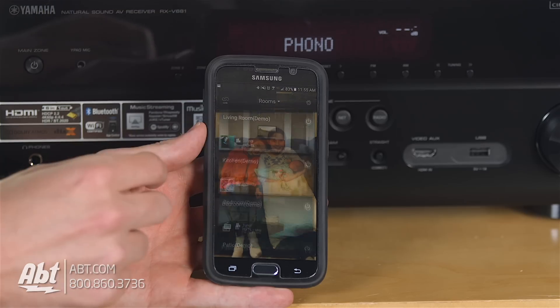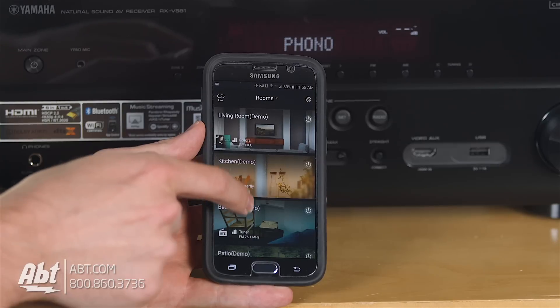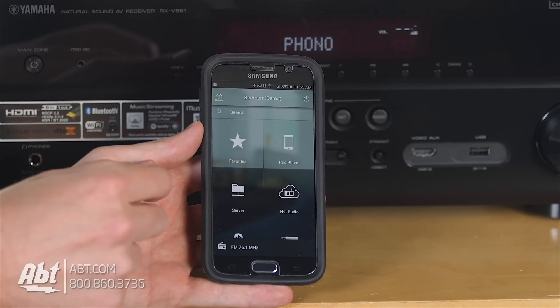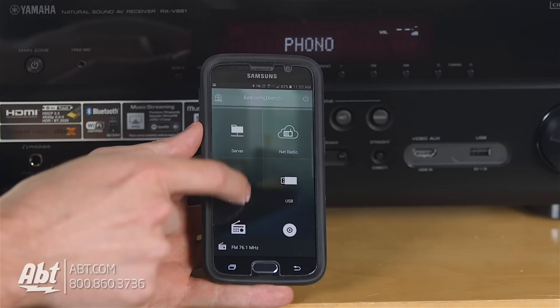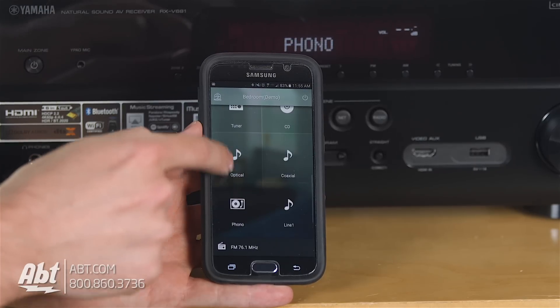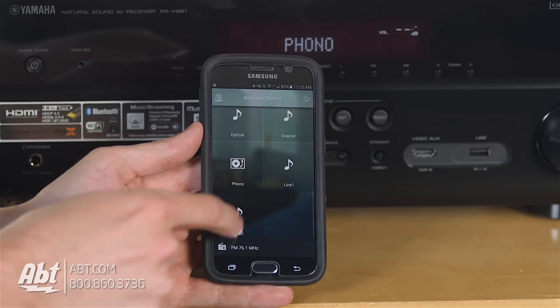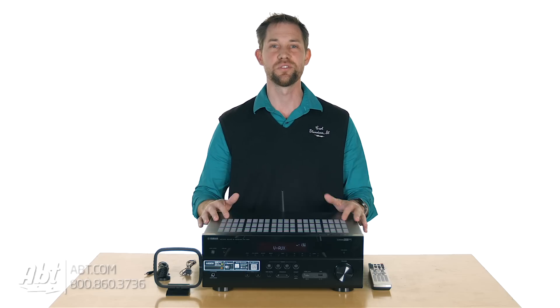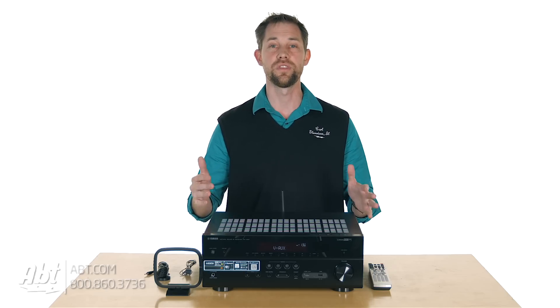It does utilize Yamaha's MusicCast application, so you can download that and, if you have other MusicCast compatible devices, turn your home into a big wireless setup. You can control what's going on in particular rooms based on what you want to be playing in those rooms, which is a really cool feature to utilize with Yamaha.